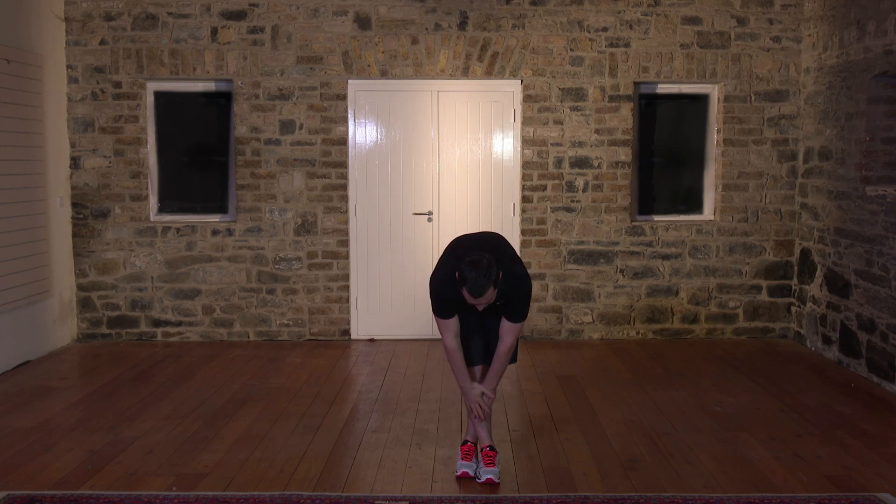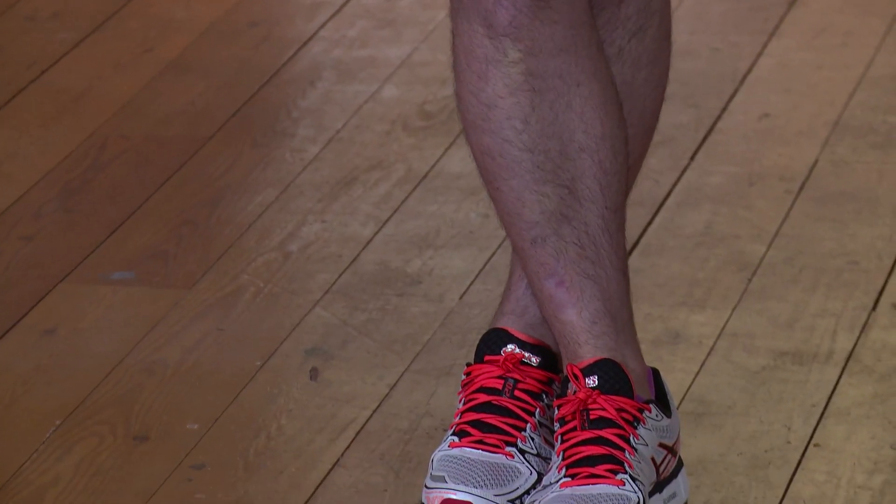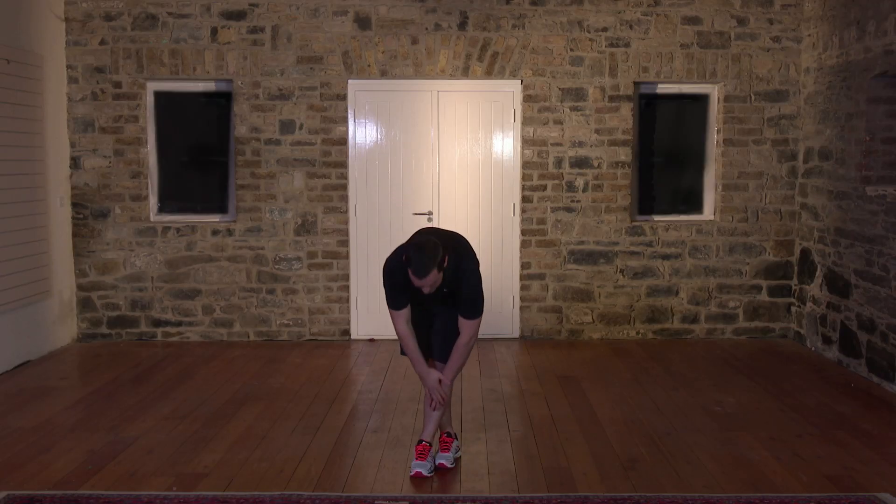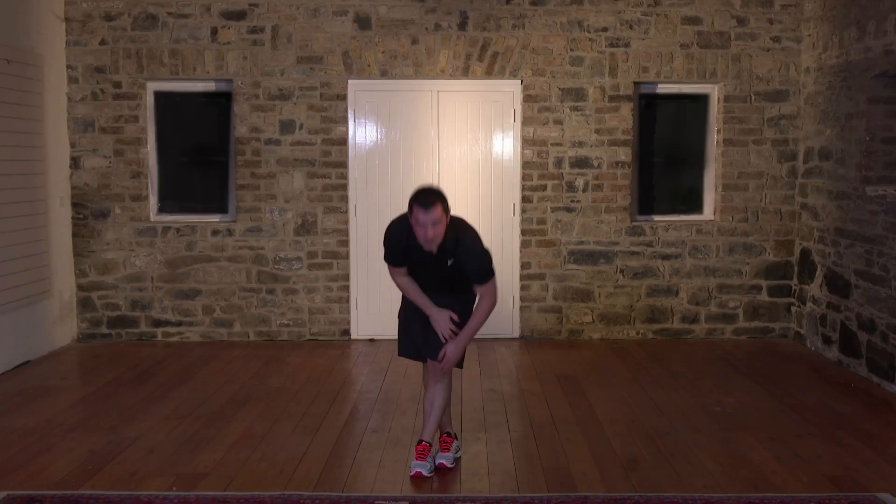Come down and hold in that position for 15 seconds — there's a lovely pull on the back of the legs, no bouncing, no impact. Hold for 5 more seconds: 4, 3, 2 — nice and slowly come back up. Change over to the opposite leg. Foot comes over, back nice and straight, down and hold for 15 seconds. We'll be more flexible on one side — see how you go. 5 seconds: 4, 3, 2 — nice and slowly out of the stretch, come back up. Never rush out of the stretch. This is the cool down part of the session.